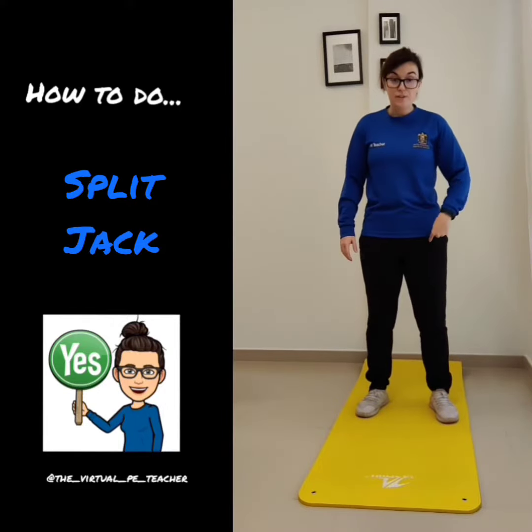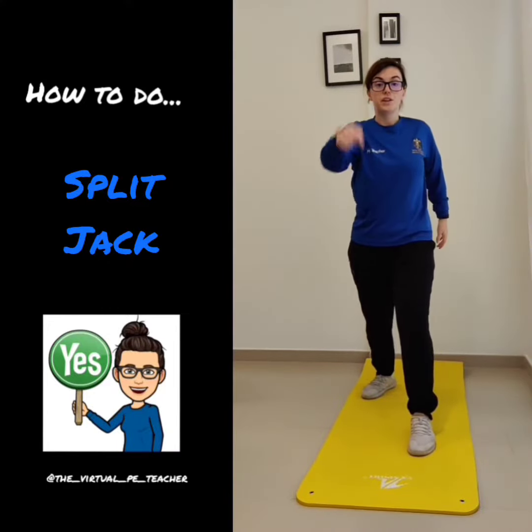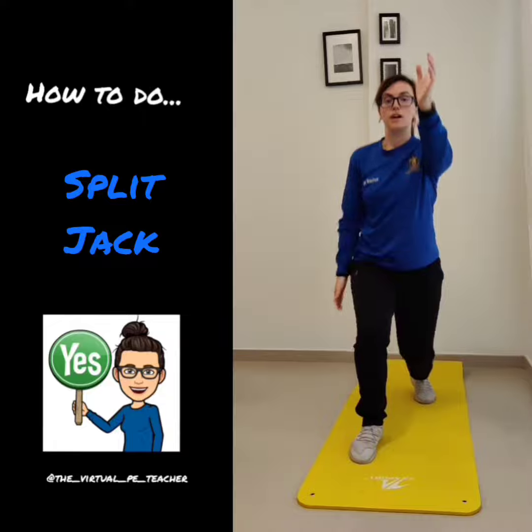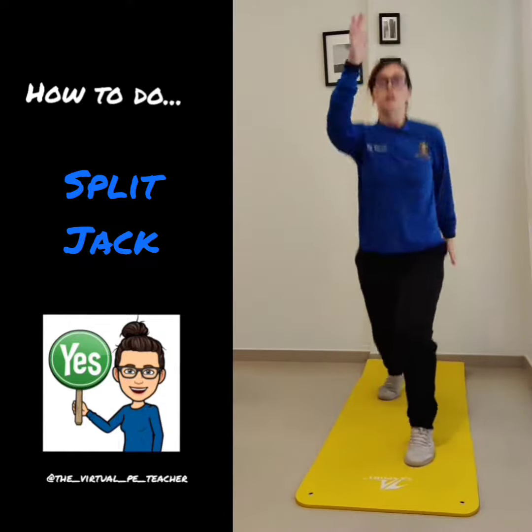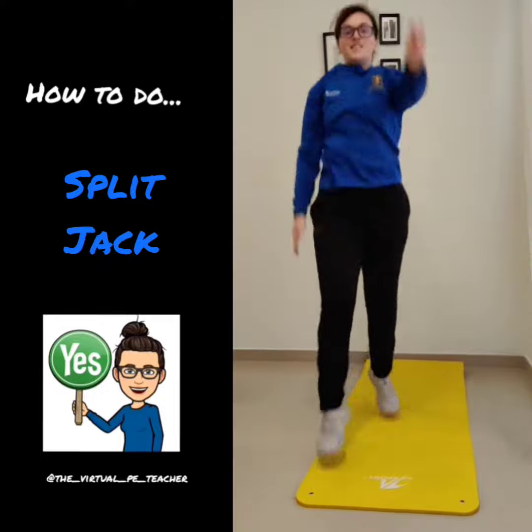What's going to happen is, if my left leg goes forward, my right arm is going to go forward with it. If my right leg goes forward, my left arm goes forward. And then you just keep jumping and switching.